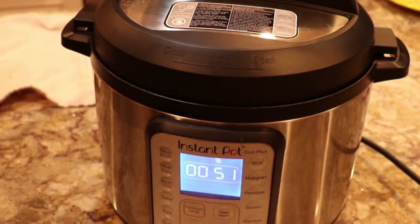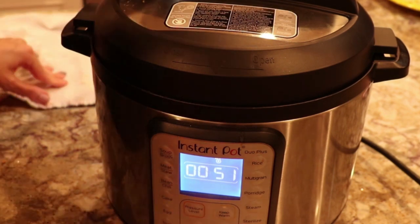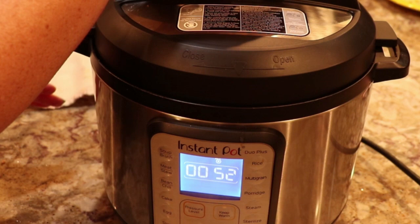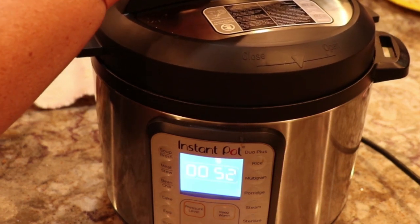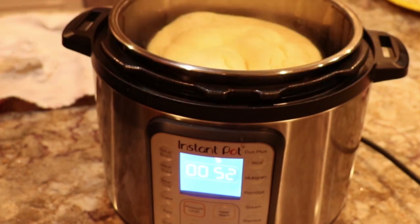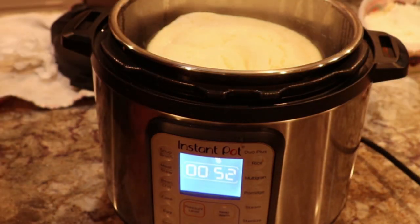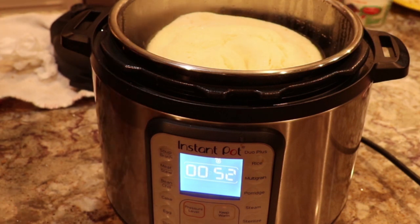Okay guys, I just came back from my bike ride and this is good to go. Just vent it and make sure. It's pretty hot — I have to get something to lift it out of there.